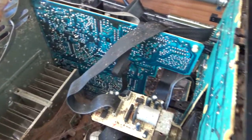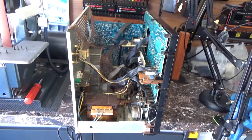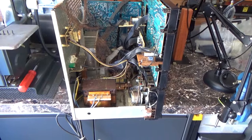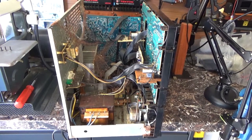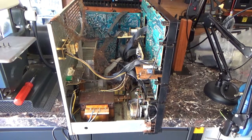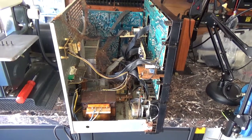All right, this thing is going back together. I'm just going to let him know that he needs to burn this thing. This was educational.